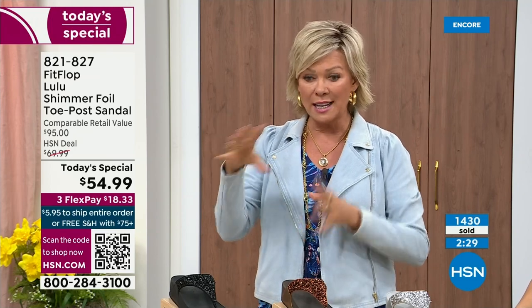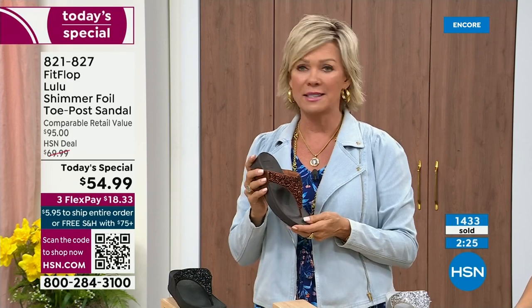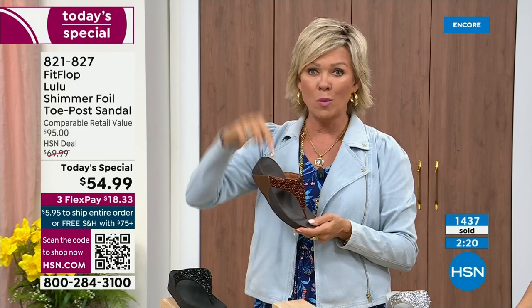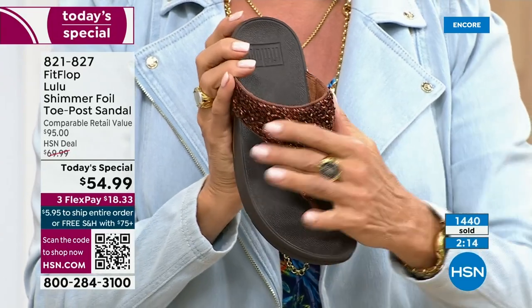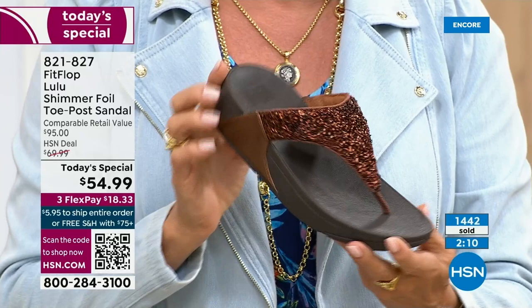Not to mention the three flex — you don't even have to pay for the whole sandal. You can pay as little as $18.33 to see how it looks on you. The Lulu design, this construction, this style — out of all the styles FitFlop has been designing globally, this is the number one best-selling construction and silhouette. It just happens that this part is completely exclusive to you, to us here at HSN today.